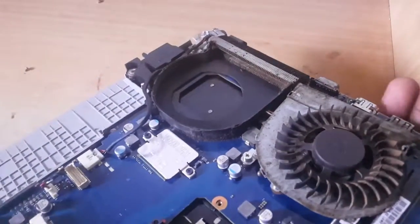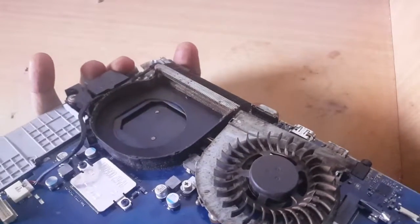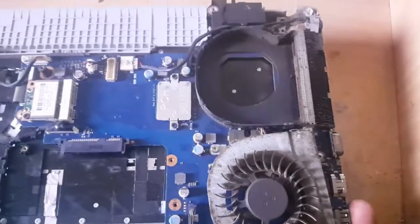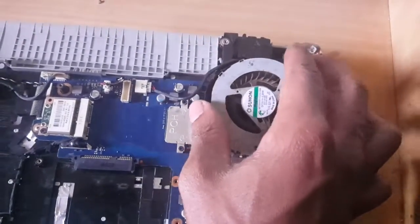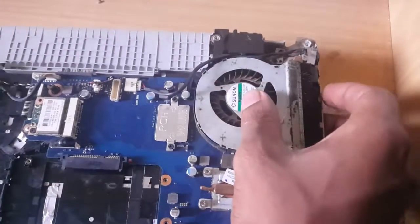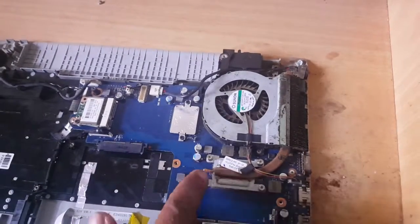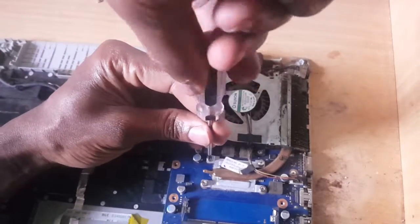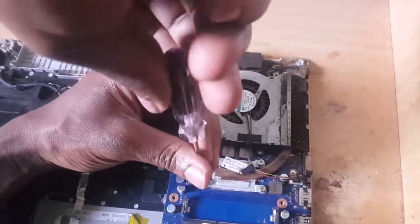If you look at this side here inside, it has a lot of dust. So in this video I'm going to quickly show you how to fix the problem of when the fan makes noise and how to finish the process by removing it and cleaning it. I'm going to start by opening this side of the processor so that I can remove the heat sink.